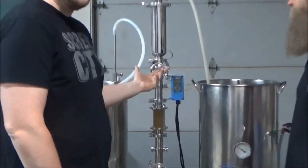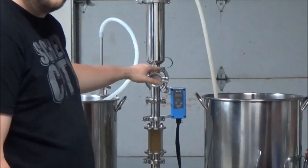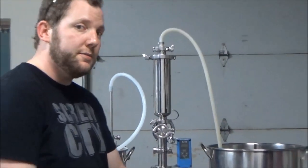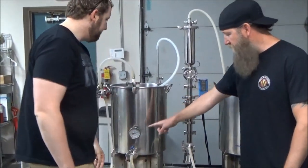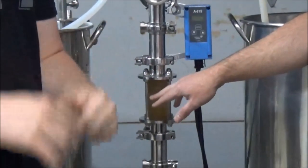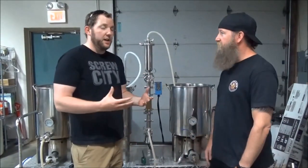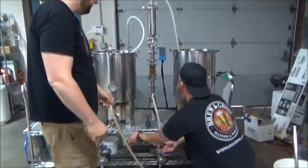Alright, here we go — we've got it hooked up. You can see the RIMS tube stops here, and here's the actual inline filter unit. We're basically going from the mash tun through the RIMS tube, with the filter stacked on top, and we're going to fill the kettle. There might be a couple little particles of grain and husk material flowing through, but this filter is going to stop them.